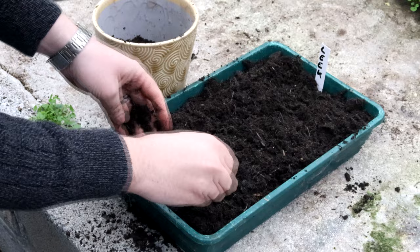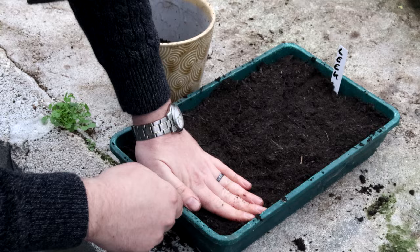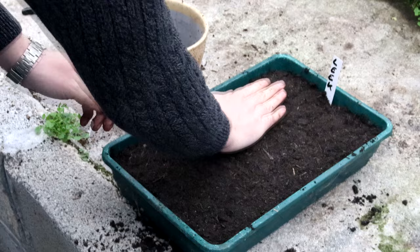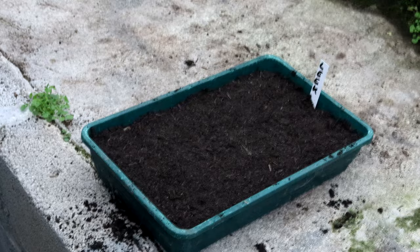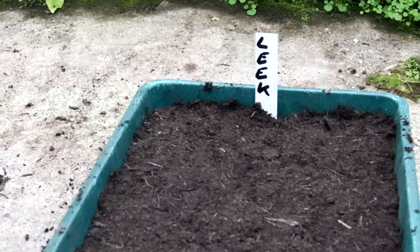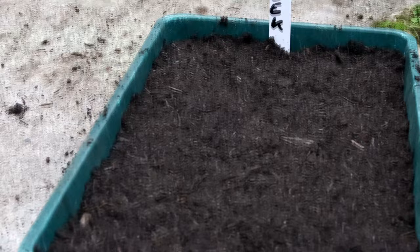Then I'll just firm that down to make sure the seeds are getting plenty of contact with the compost and there are no air gaps, because the roots can't really do much with air gaps. You don't want it to be like a brick, but you want them to make contact. I'll water those seeds in now, and then once they're about 10 centimeters tall I'm going to pot them into individual little pots. Once they're about 20 centimeters tall we'll plant them out into the ground, and they'll be ready to harvest end of autumn into winter.